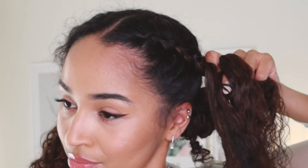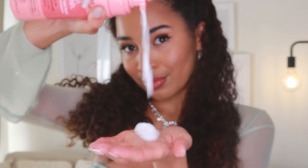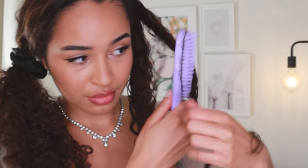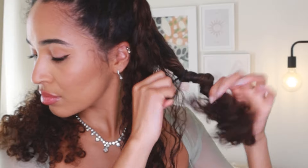I'm going to continue this braid all the way to the crown of my head and tie it off there. I just want to redefine these curls because I've detangled them, so I'm spraying them again and applying some mousse, running that through and brushing it through just to help define those curls again. Then I'm going to let down the rest of my hair on that side and now that side is pretty much done, so I'm going to go ahead and do the same thing on the other side.